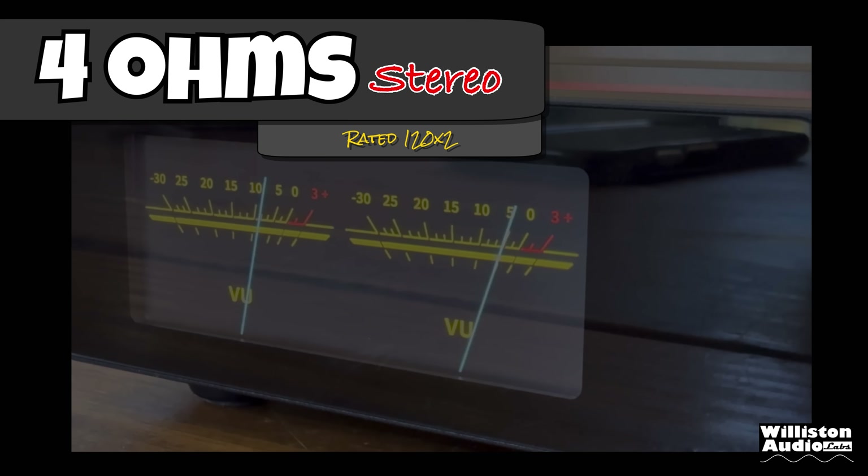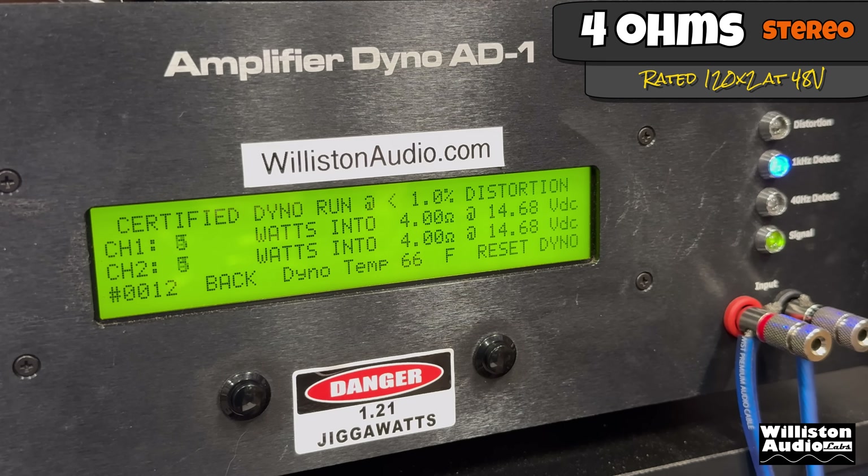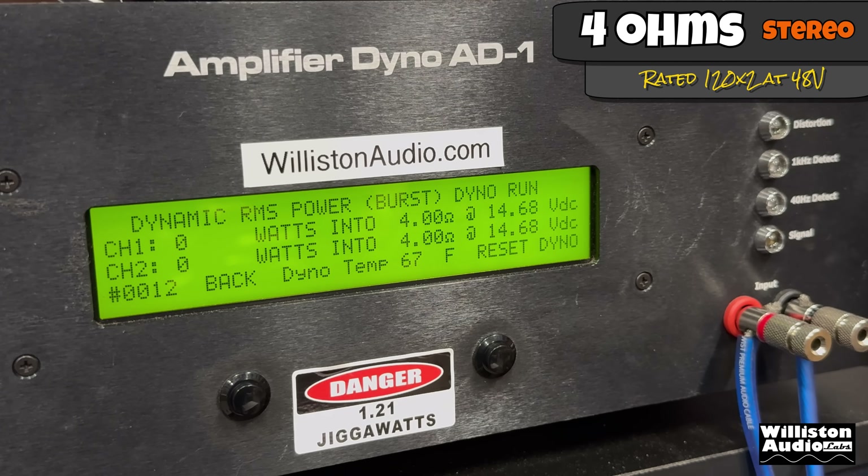At 4 ohms, it's rated 120 watts times two with the included power supply. The certified test to 1% distortion — see if we can get that 120 — easily hits the mid-170s. The uncertified test to the clipping point gets us close to 180 watts per channel. At 4 ohms dynamic burst with the IHF-202 style tone at 1 kHz, we're busting 200 watts per channel — about 212 watts per channel average.